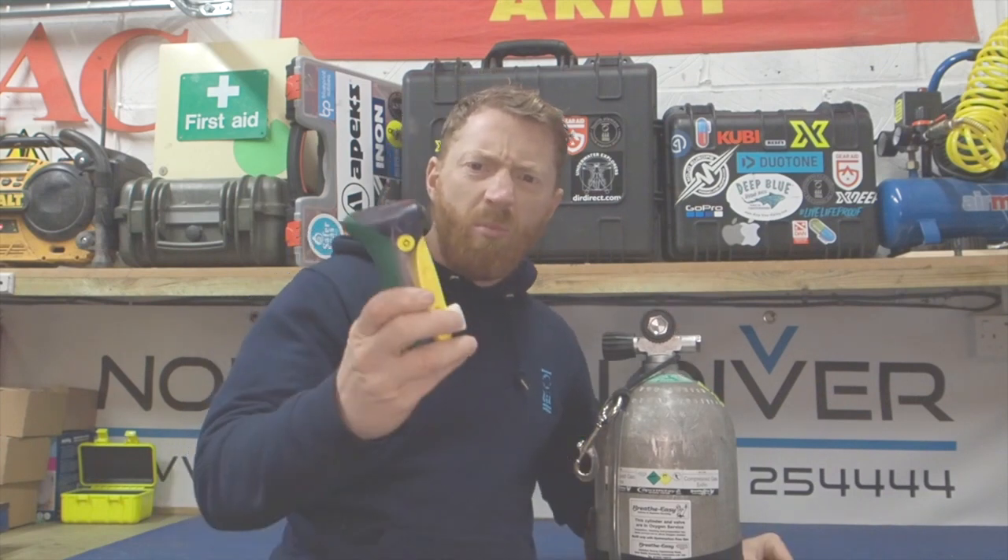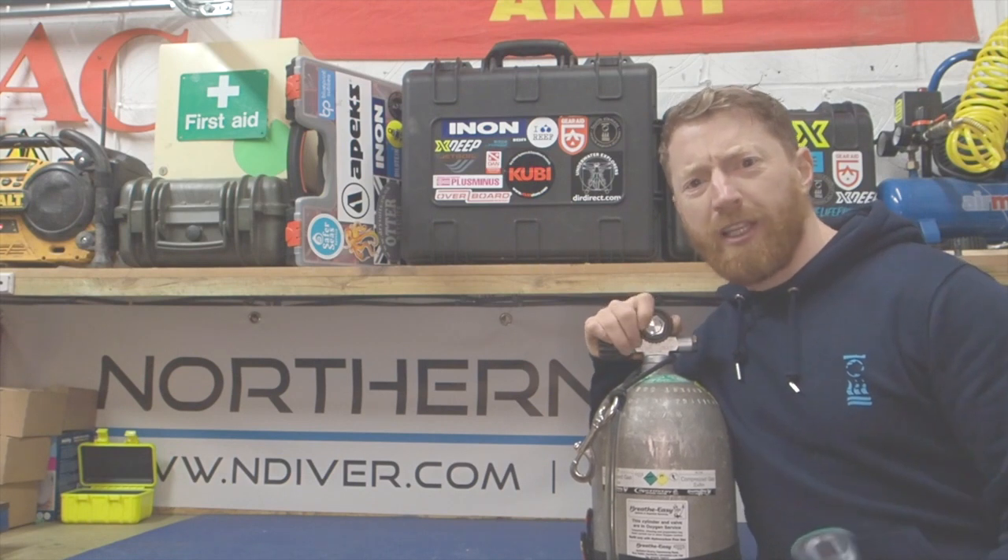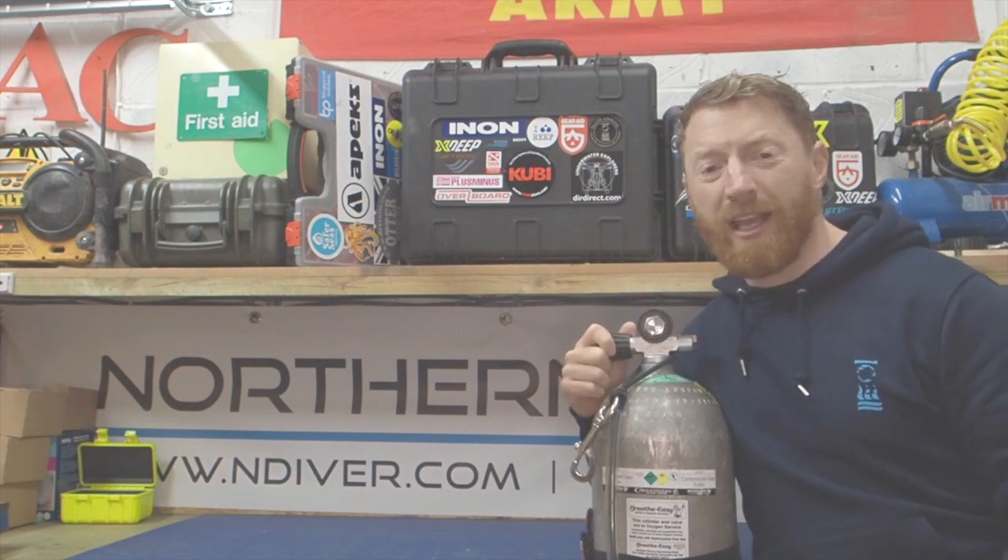You ever been on a dive site somewhere, ordered nitrox, been asked to analyse it and totally forgot what to do? Well watch this video and I'll show you how. Getting this right you'll be armed with the confidence and knowledge to make sure you've got the right breathing gas and you don't die.